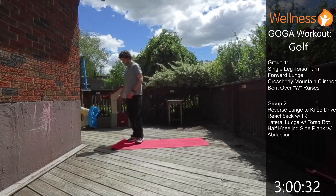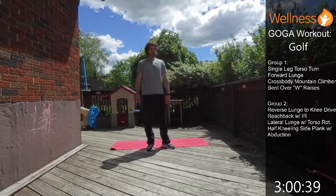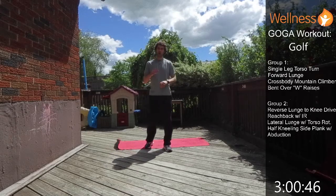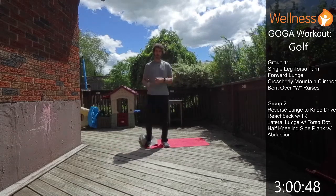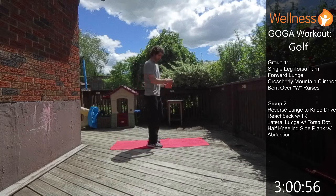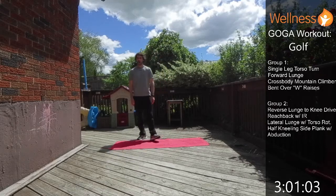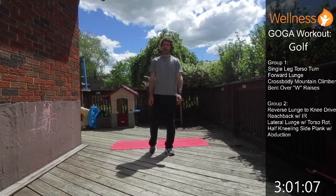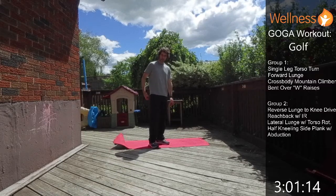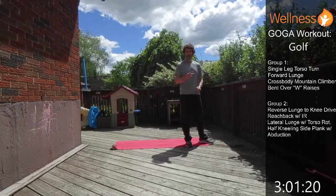Okay, Group 1 is done — grab a drink and a breather if you need. Group 2 will have: a reverse lunge with knee drive across the body for rotation, a reach back on hands and knees for thoracic rotation, a lateral lunge with torso rotation, and a half kneeling side plank where we lift the leg to work hip abduction and those little stabilizing muscles in the hip for the golf swing.